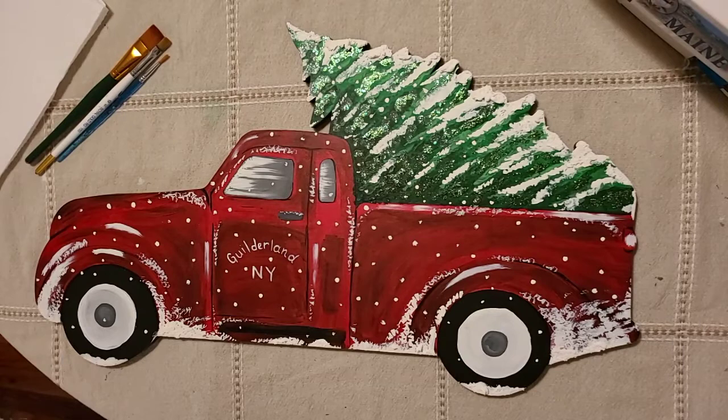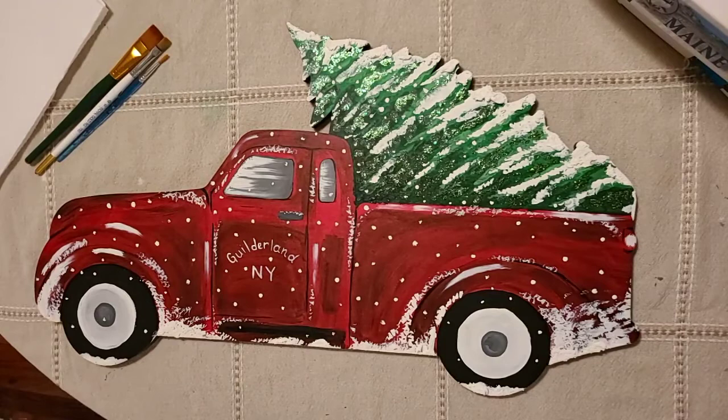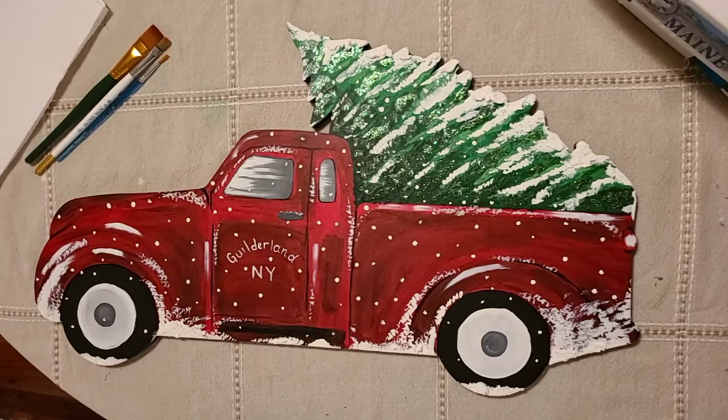Hey guys, Kaylee's Canvases here. I've got my camera set up straight on my table today so you can't see my face, but I'm here with you and I will be painting with you. I wanted to show you a really fun project - one of my paint kits that I have available. You can customize it to fit what you'd like. If you want to paint one of these, you can purchase it on my website, kayleyscanvases.com, in the paint kit section.